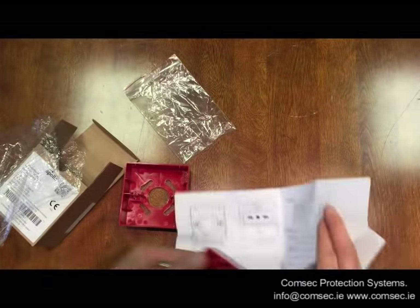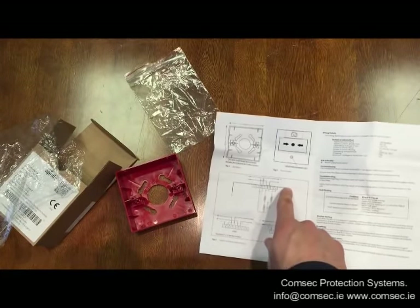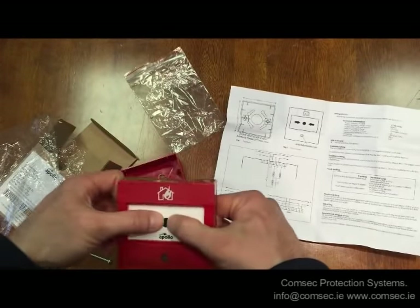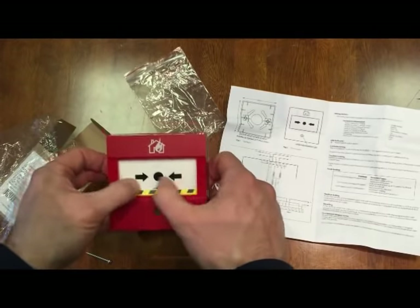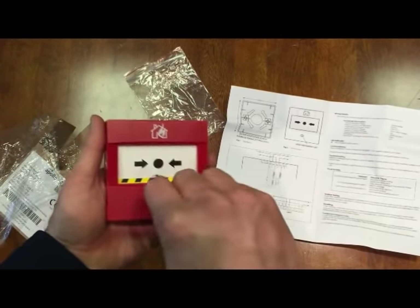Looking at the front, you've got two arrows. To actually activate it, the typical thing — you push the element in. To open it you have to break this element, but it's not glass — it's a plastic element and it's fully resettable.